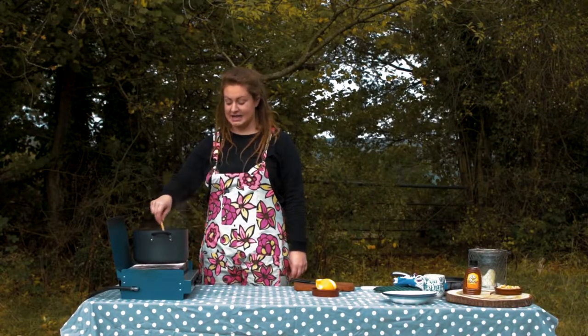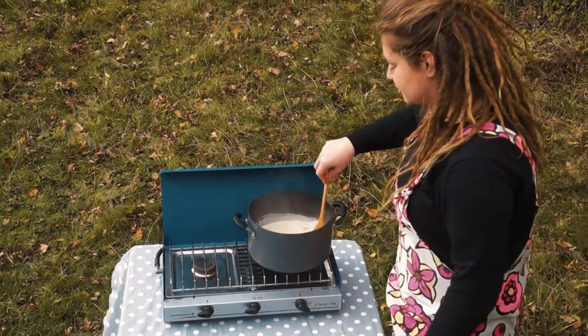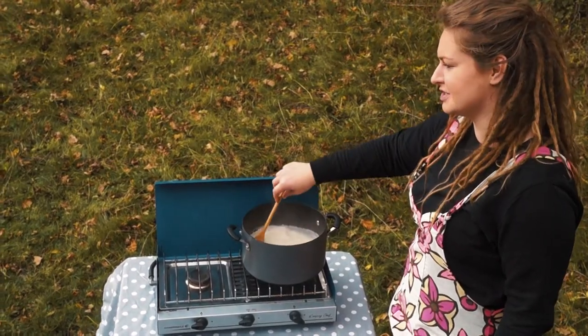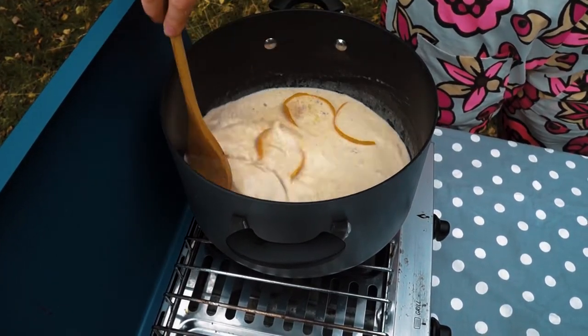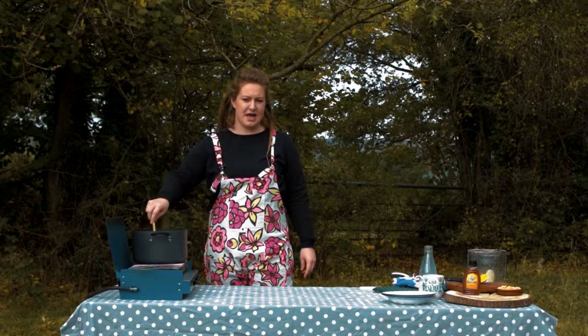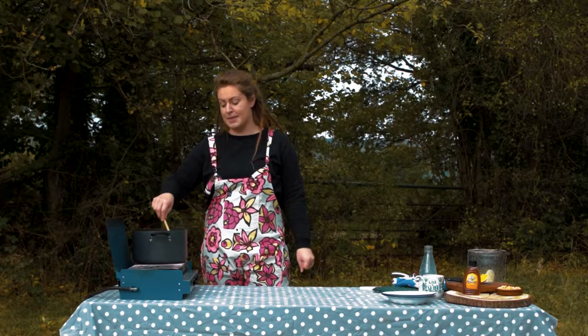The butter has now melted and it's starting to come to the boil so I'm just going to turn it down slightly. Make sure you keep stirring it — it's really starting to smell nice with the orange and the spices. Thickening up nicely now. The rice isn't quite cooked yet so I'm going to add a little bit of water and a little bit more milk.